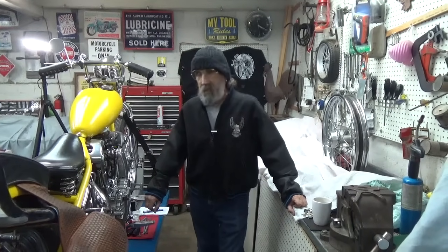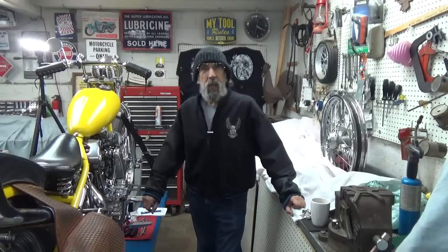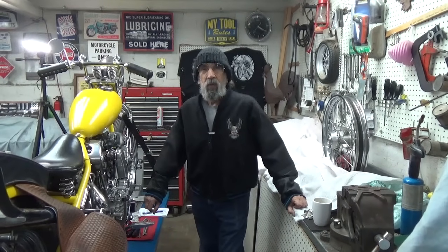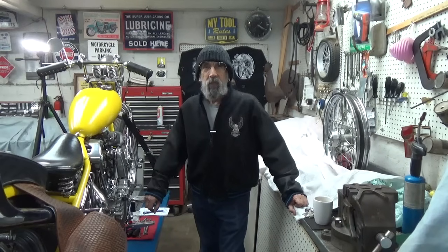Hello and welcome to Mike's Garage. If you've already subscribed to our channel, thank you very much. If you haven't, please do, and remember to tap on the notification bell so you'll be notified every time we put up a new video.